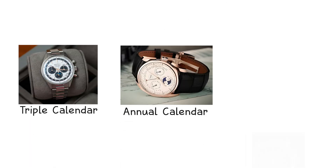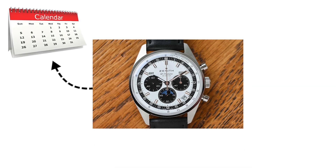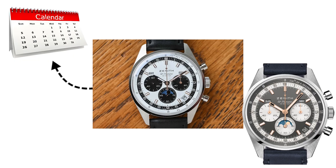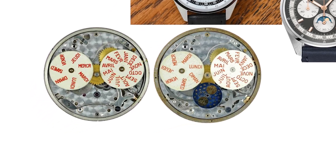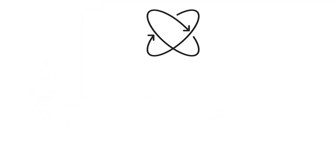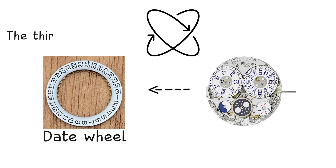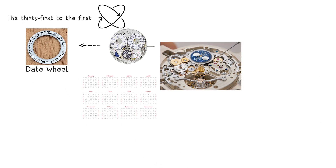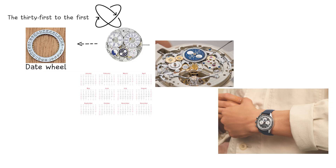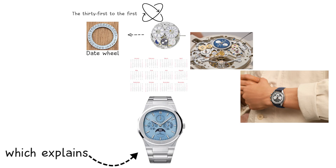Triple calendar, annual calendar, and perpetual calendar. A triple calendar, also called a complete calendar, displays the date, the day of the week, and the month. Mechanically, this system uses three separate discs: one for the date, one for the day, and one for the month. The movement advances the date disc daily. The month disc advances when the date wheel transitions from the 31st to the 1st. Because the mechanism does not know how many days each month contains, the wearer must manually correct it five times per year — one of the simplest full calendar systems, which explains its popularity and its tendency to ask you to do some of its work for it.